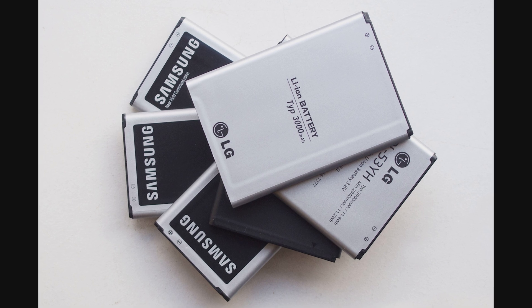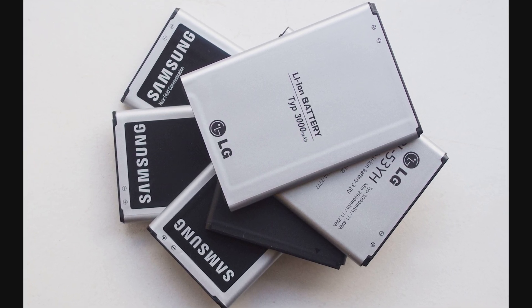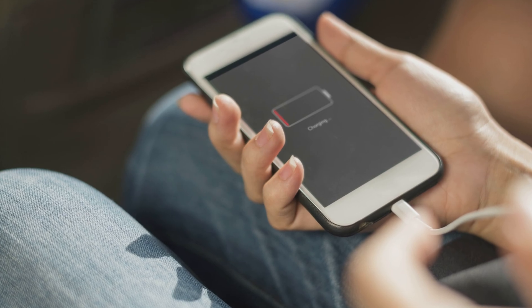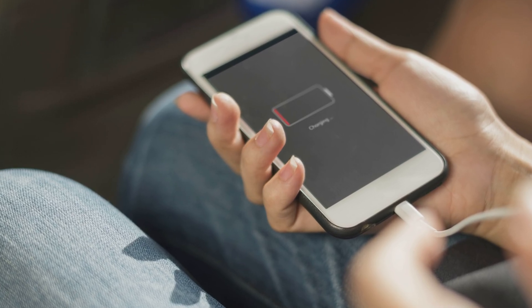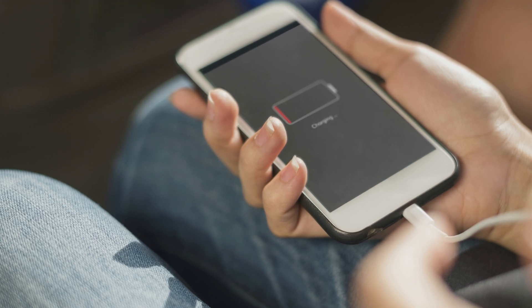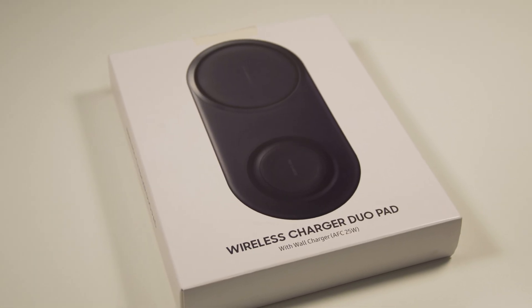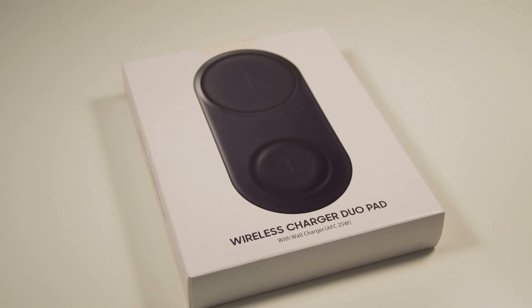And even if you are one of the lucky ones with a big battery and an extremely energy efficient phone, there comes a time when you have to charge it. Nowadays there are more options than ever to do that, and this video will analyze the newest of those options. We are going to talk about wireless charging, and more specifically about Samsung's new wireless charging standard, which was introduced with their new wireless charger DuoPad.